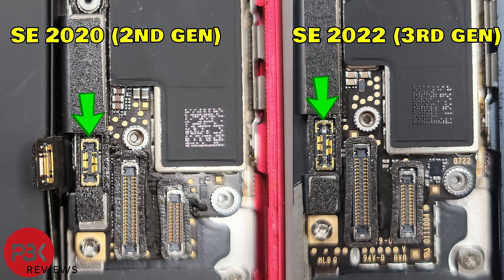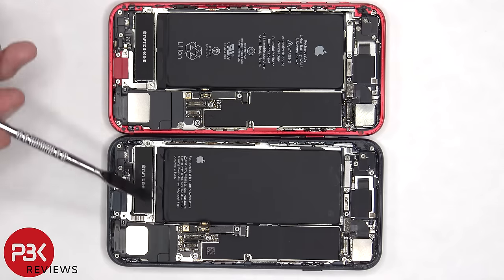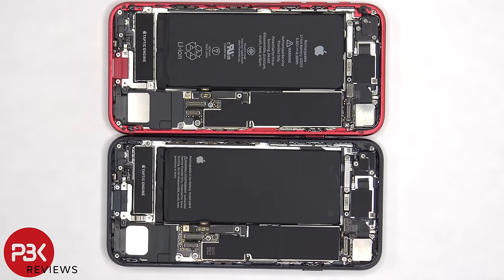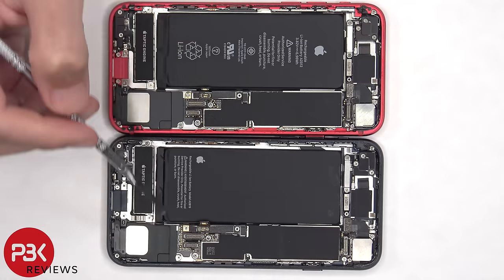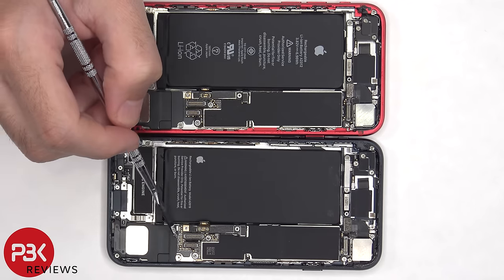Here's a closer look at those connectors, and here's a look at them side by side. Another difference we can see is that the main board on the 2022 SE is slightly longer compared to the one on the 2020 SE. The bottom portion of the motherboard comes down slightly longer, as well as the plastic piece on the speaker assembly on the bottom. For the 2020, it's slightly longer on the top compared to the plastic on the speaker on the 2022.